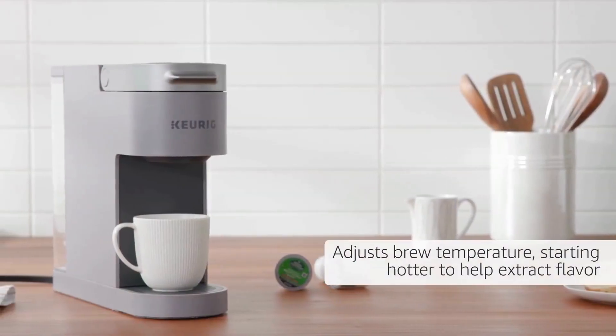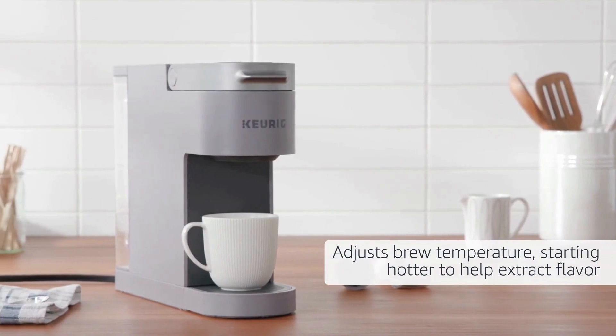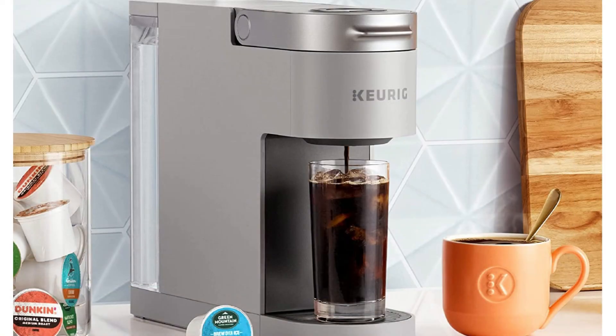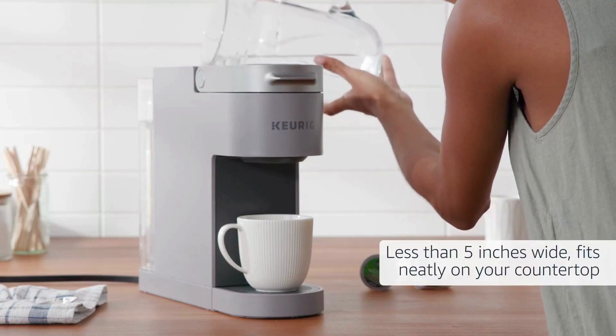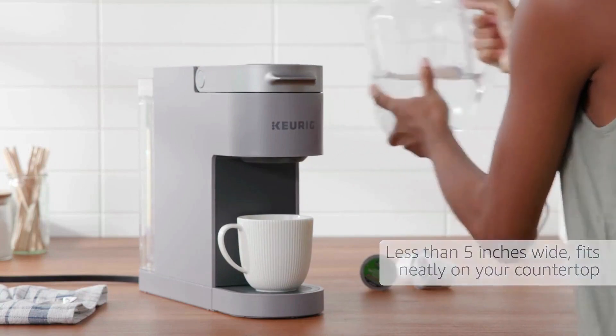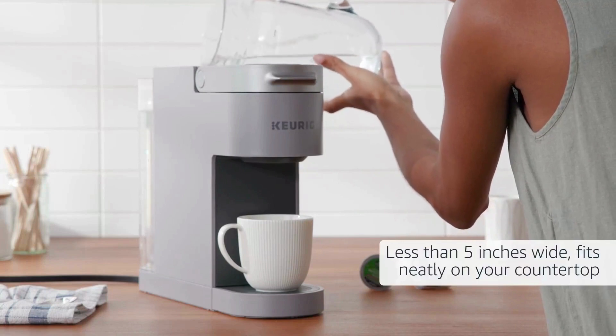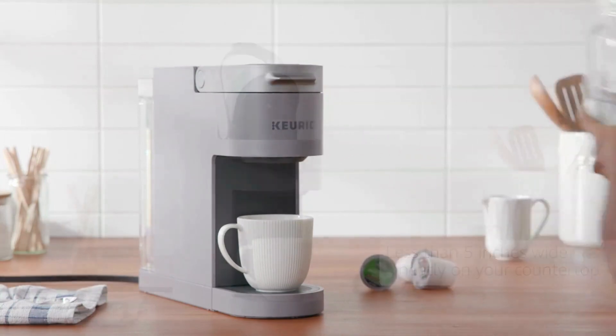The hot and iced setting adjusts the brew temperature, starting hotter to help extract flavor. The Keurig K Slim Brewer features a sleek matte finish where simplicity meets modern style. Less than 5 inches wide, it fits neatly on your countertop and naturally fits in your kitchen or any place in your home.